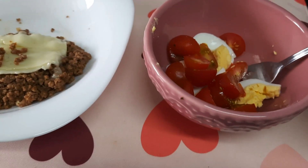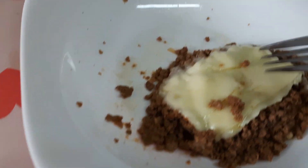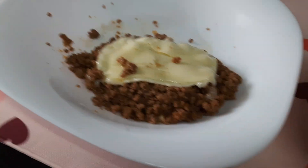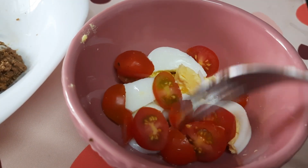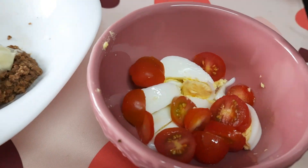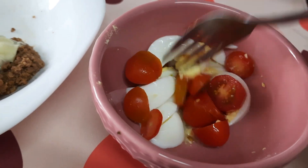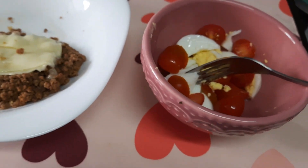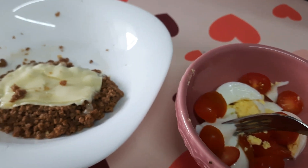Foi o que deu para fazer bem rápido. Tinha uma carne moída aqui no congelado — coloquei um queijinho em cima para não ficar tão puro. Fiz de novo aquela saladinha com ovo. Eu estou tão enjoada, só estou conseguindo comer ovo assim. Coloquei um pouquinho de vinagre e um pouquinho de sal. Ontem eu acabei abusando um pouquinho, então hoje preciso dar uma maneirada.